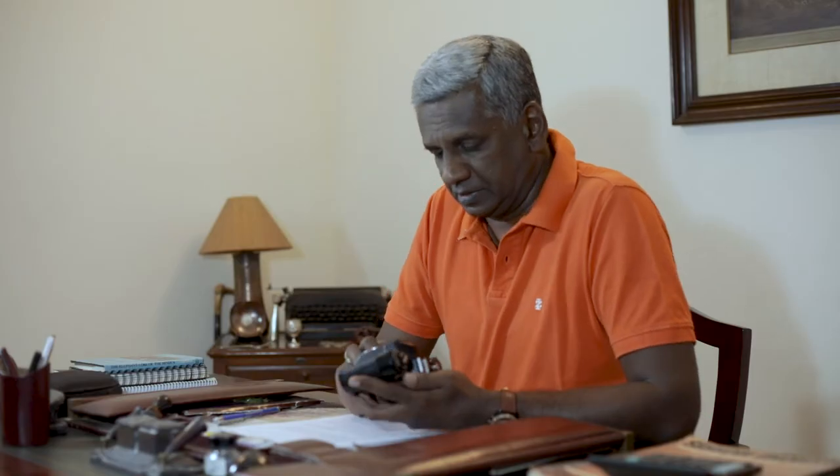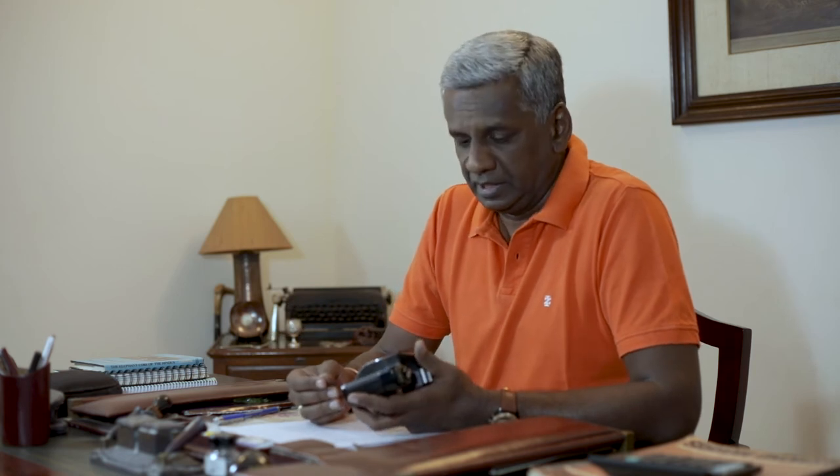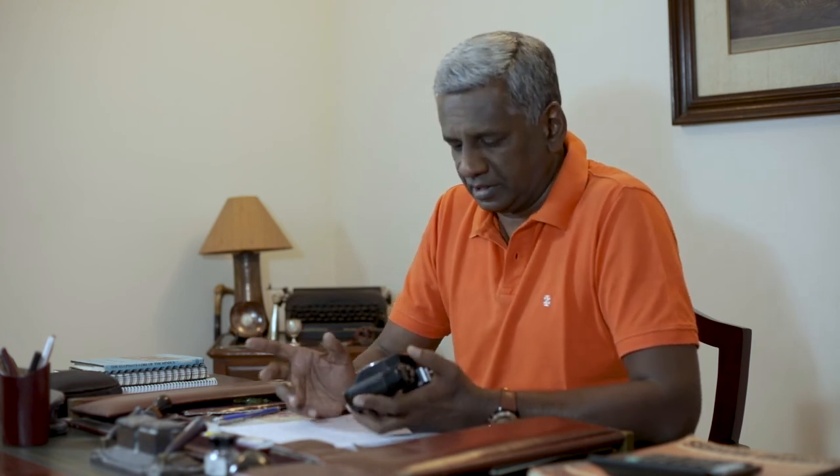Unfortunately, these selenium cells deteriorate over age and after some time the meter just goes haywire — it's not very reliable. In this particular camera that I have here, it doesn't work at all. So you will have to use the Sunny 16 rule, for example. I have reviewed the Sunny 16 rule and I will drop a link in the description — highly recommended.